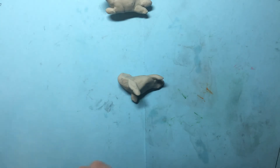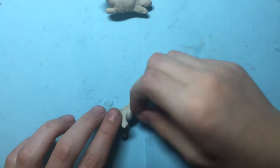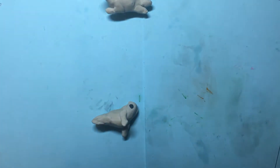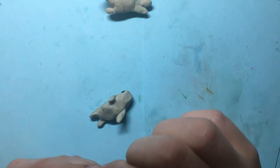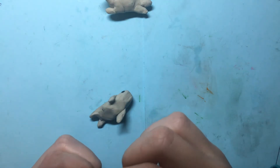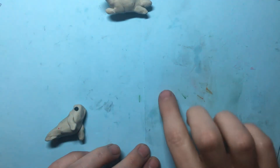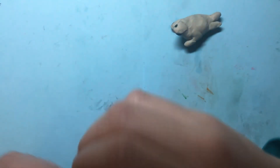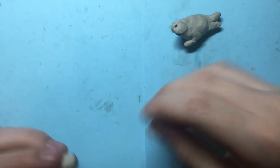Take some more and make some flippers. Take some black and apply it on either side for the eyes. Take a little bit of pink, roll it thinner, and curve it into a smile and apply it on the face. And there you have a cute little seal — sort of point it a bit, and there you have a seal.